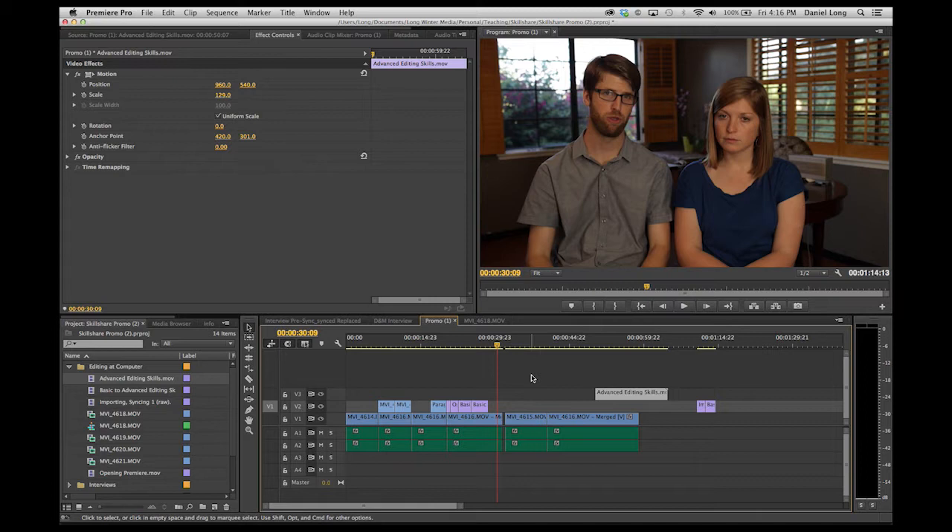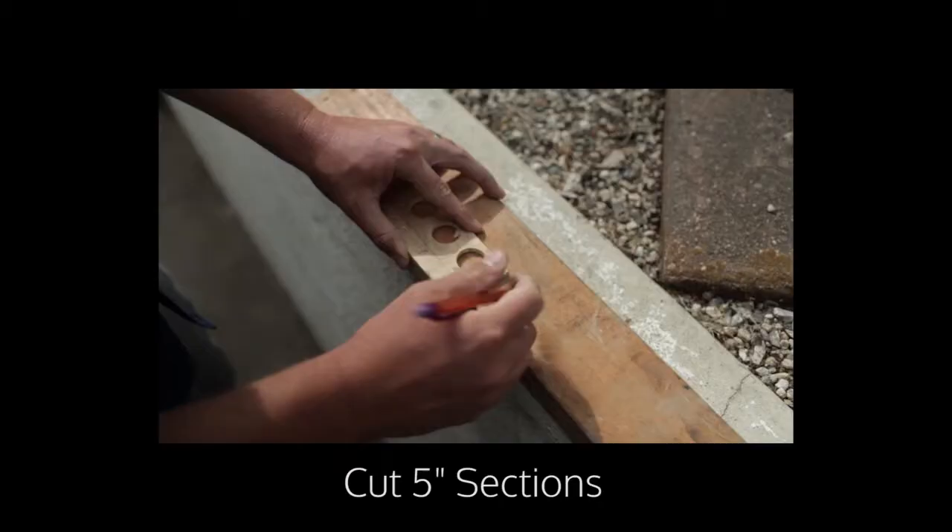This Skillshare is about teaching you the very basics of Adobe Premiere. Whether you are brand new at editing or have used other editing programs and want to transition, this is a course for you. Together we're going to craft how-to videos. How-to videos have clear and sequential steps. We will prompt you to go out and grab footage and together we will work to assemble it.